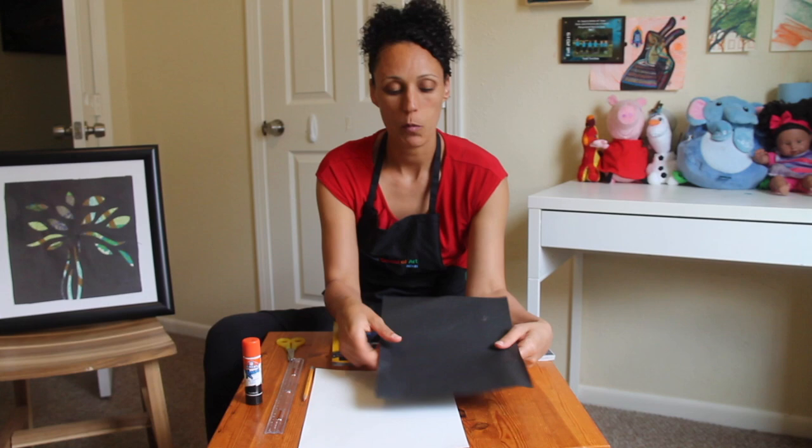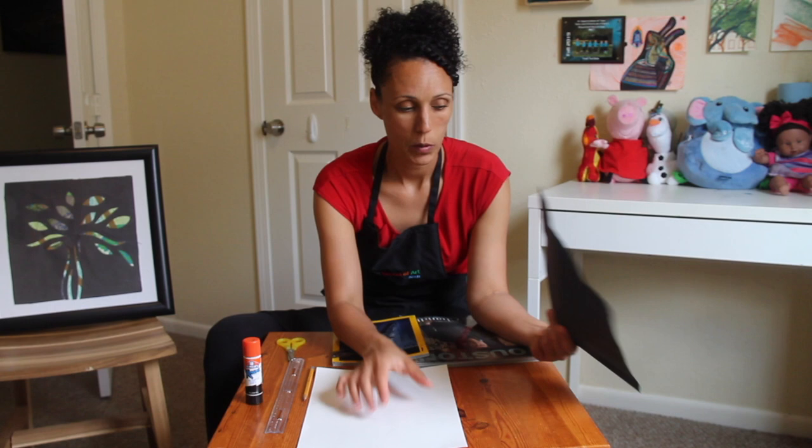The first thing we are going to do is a collage on the bottom white piece. We are going to cut out anything blue or green — those tones of colors — and collage them onto this paper. Then on the black paper we are going to cut out a stencil of a tree, and when we are finished collaging the bottom page we will take the stencil and glue it on top. That's how you see the beautiful collage colors shining through where the leaves and the trunk of the tree are.